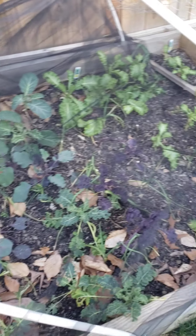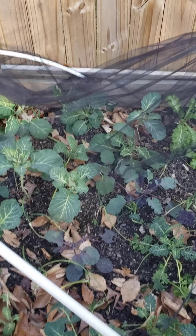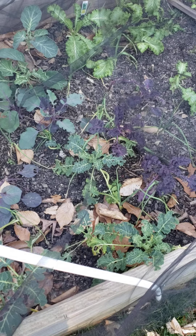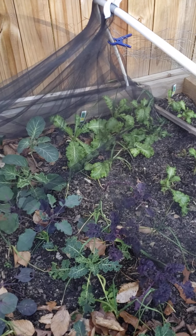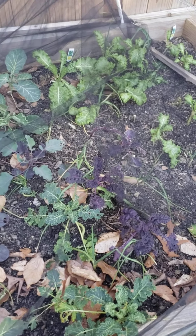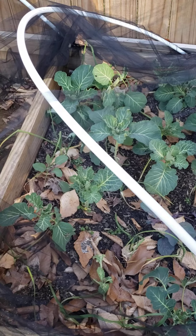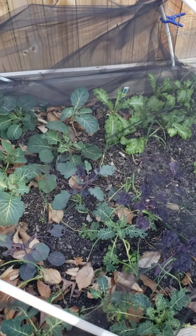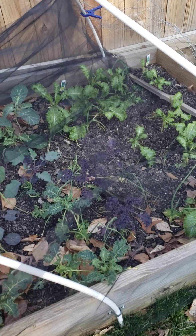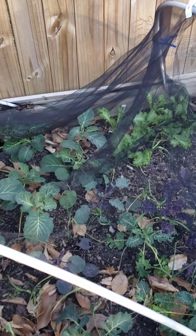I need to get these raised beds in my garden area straight for the spring. As you can see, I still have collard greens, some kale, and some mustard greens still growing out here in the raised bed. I also have some garlic planted out there. These plants have been out here since the fall of last year, through all the snow we've had in zone 7, and they're still kicking.